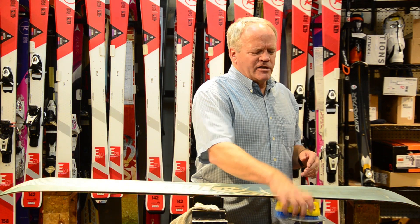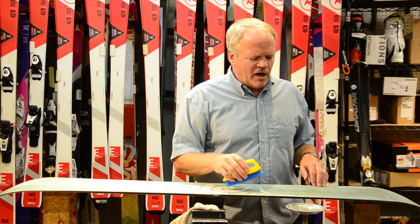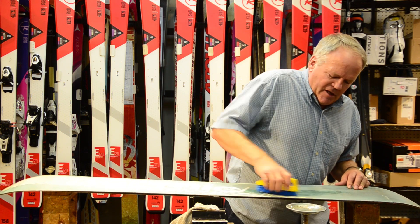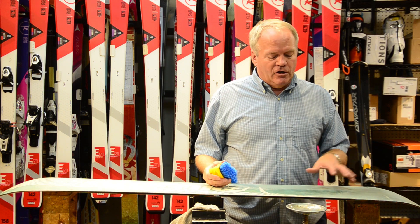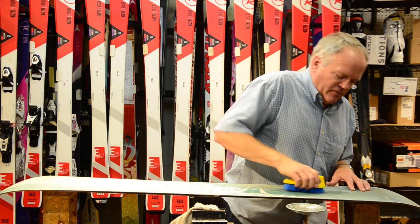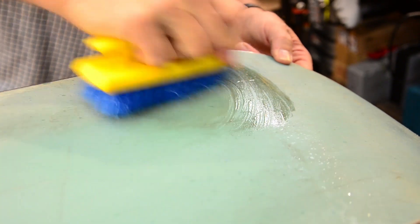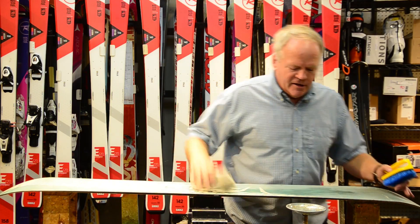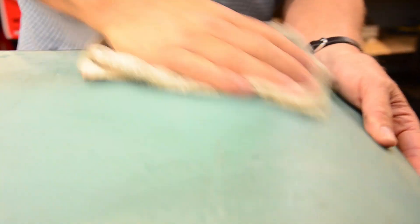So basically the operation is — the reason why you need a stiff brush, especially on a clear snowboard like this one, is it really shows the gunk and dirt. This brush reaches down into the scratches on the board and really lifts it out. So while it's still wet, I'll take a rag and suck that up.